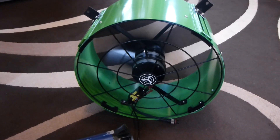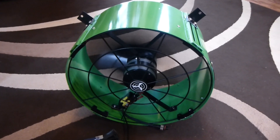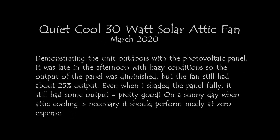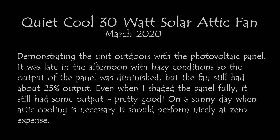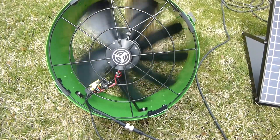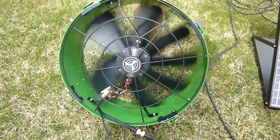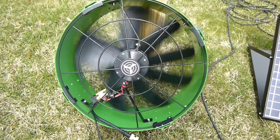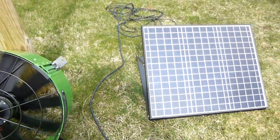So now I'll take another shot, heat the fan up with the hairdryer a little bit more and take it outside and see how the photovoltaic panel works. It's a hazy 40-degree day in Ohio. I had to put the hairdryer on the thermostat to click it on so I could come outside and test it with the 30-watt panel.